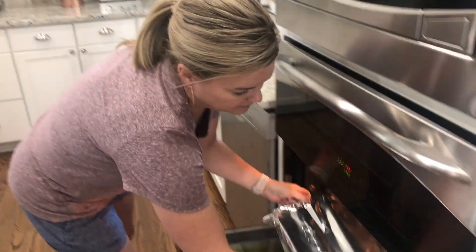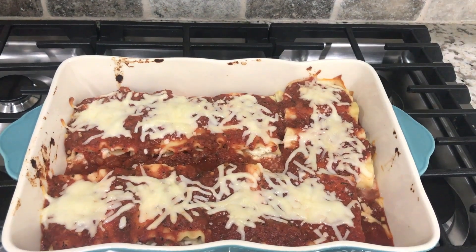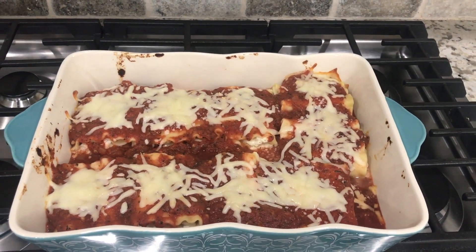These lasagna rolls are six points each on Freestyle.